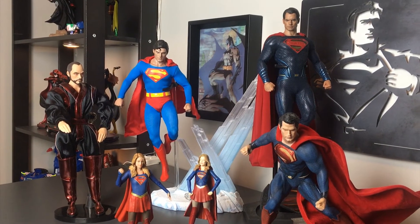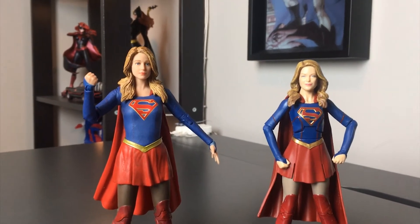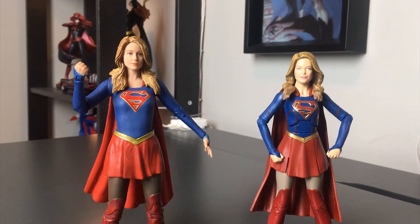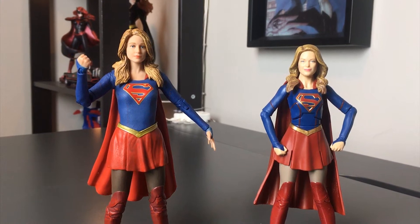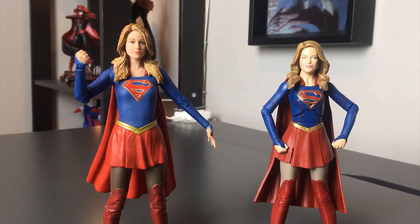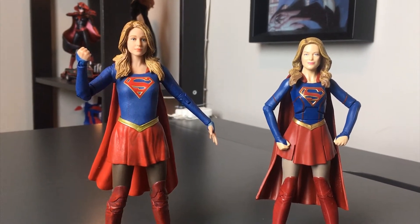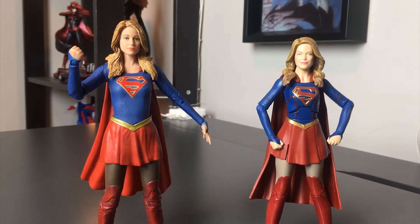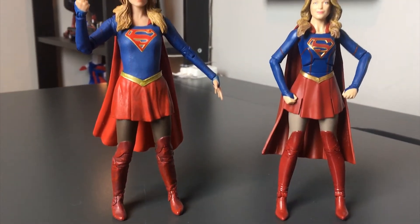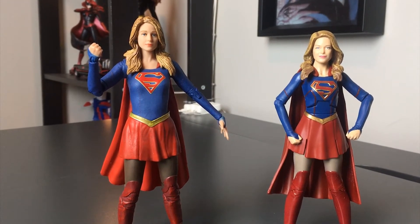Right now I have two figures, both from the TV show Supergirl on the CW. Looking at them, you can see a definite difference. They're not terribly different in price, but obviously one is better quality than the other.